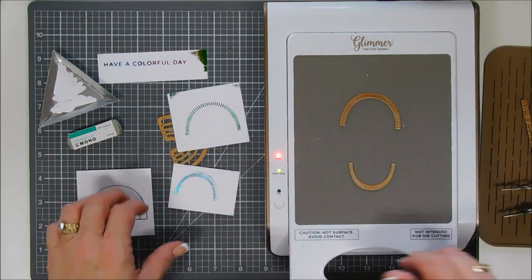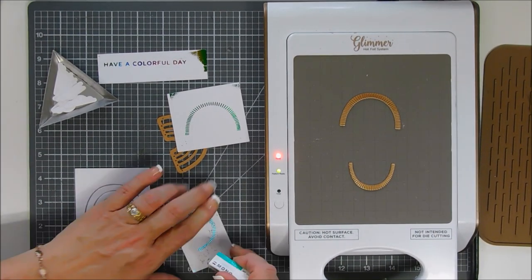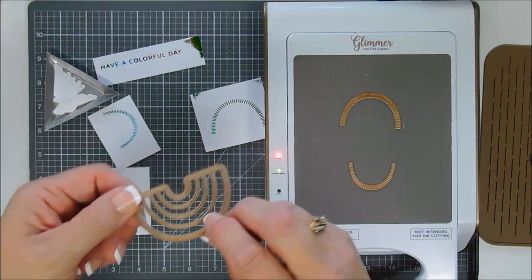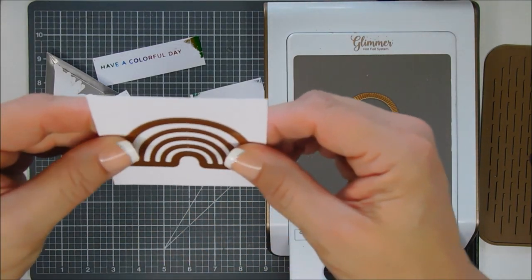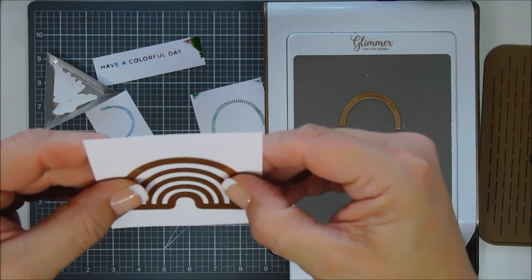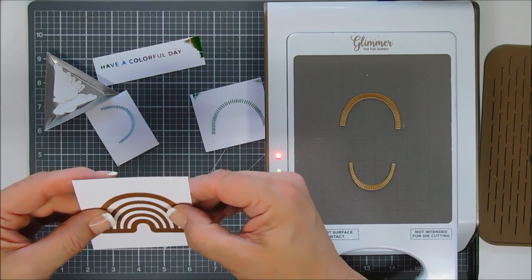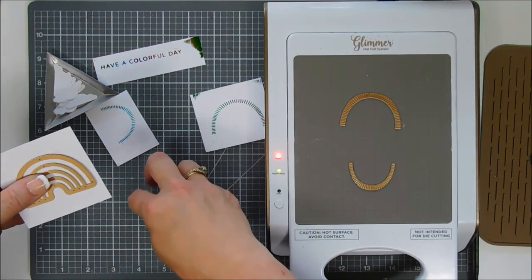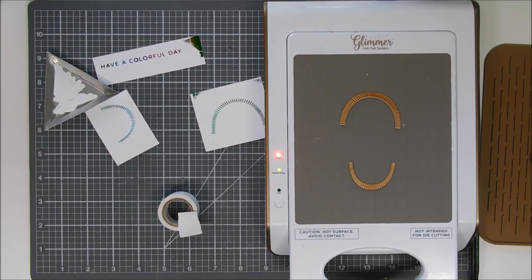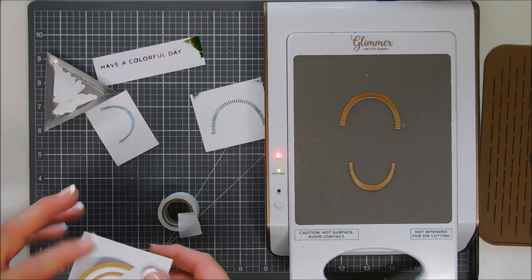We're going to clean this up with the sand eraser and then I'll show you how to line up the outline die so you can die cut your rainbow. There are pokey holes in your die — line those up. There are four or five down the center and some on the bottom of your rainbow. Line them up so you can see the foil behind those little pokey holes. If you can see white card stock, it's not aligned. Once they're lined up it will die cut out perfectly. Tape it down with low tack tape and run it through the die cut machine. Warning, it's going to shake a little — my camera cord is hitting my Platinum 6, sorry about that.